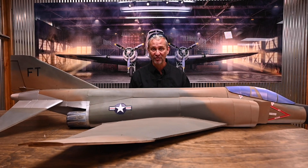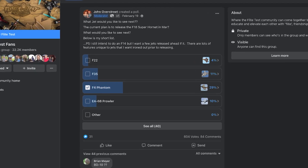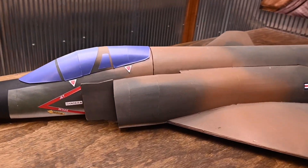Hey friends, today I'm going to show you how to build the all-new Master Series F-4 Phantom. A month or two ago, we put together a poll that included the F-4 Phantom. It overwhelmingly won. Seems like there's a lot of people out there who love this old iconic bird.